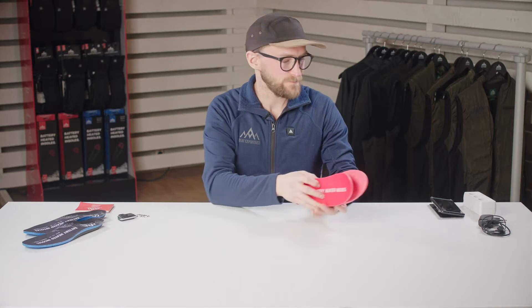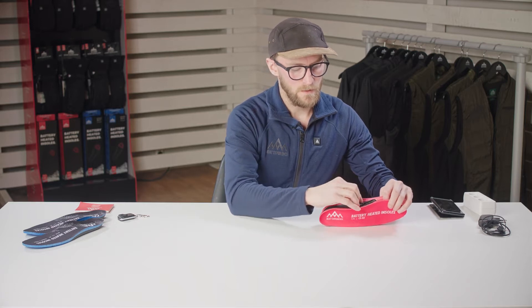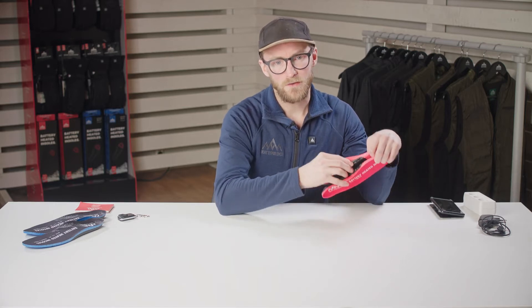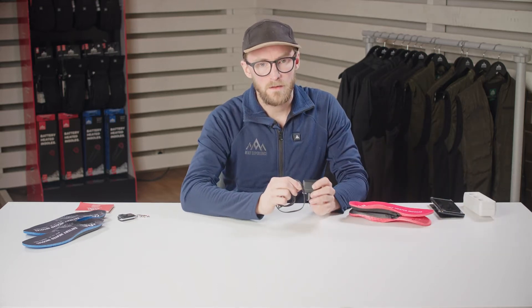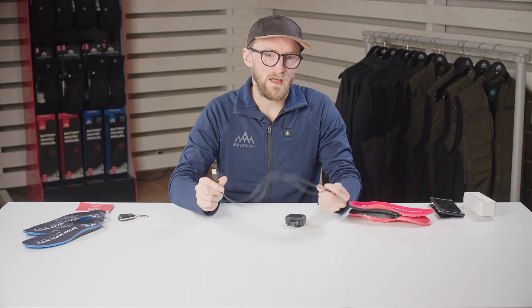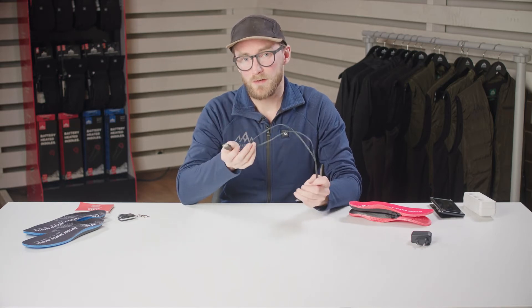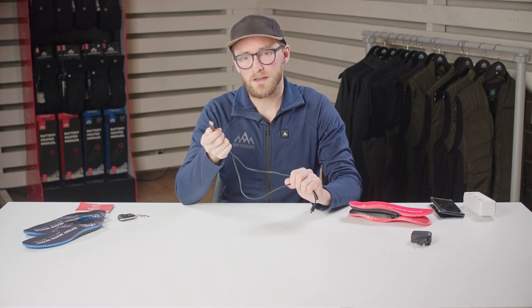When you've read the user manual you can start to charge the insoles. You do so by plugging them in on the side of the insoles. This applies to both the remote controlled and the app controlled insoles. The insoles are charged with a micro USB plug and they come with a charger made for your wall outlet. If you're on the go you can also use a power bank or charge them via the USB outlet in your car.